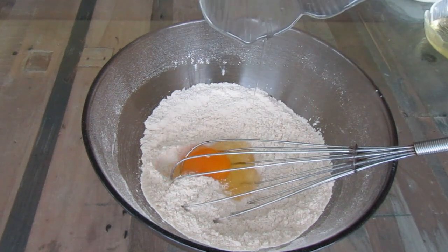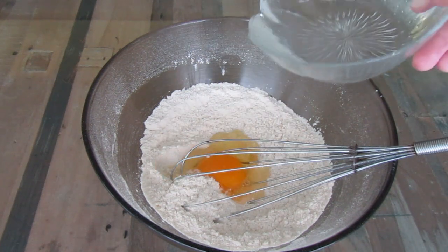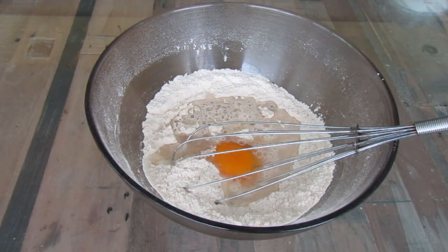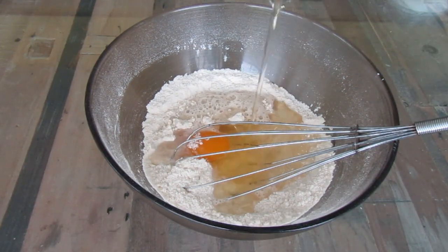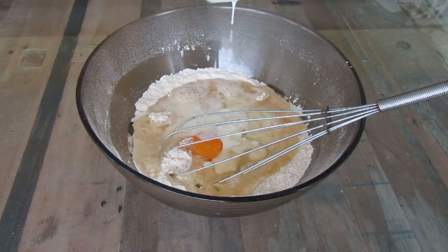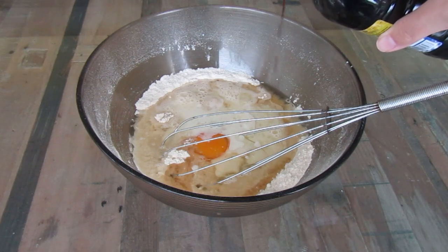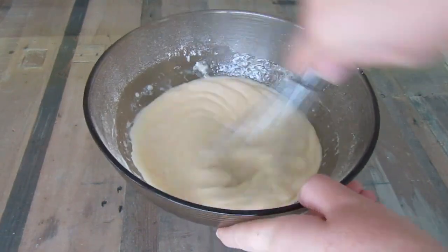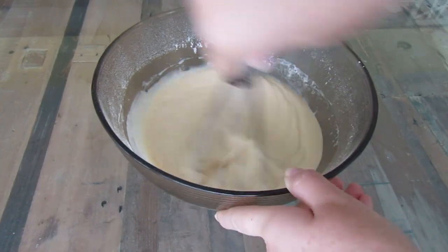Now for the wet ingredients, add in one egg, a half cup of hot water, a half cup of oil, and a half cup of buttermilk. If you don't have buttermilk at home, there's an easy alternative: half a cup of milk with one teaspoon lemon juice. Add in one teaspoon vanilla essence and mix until the mixture is smooth.